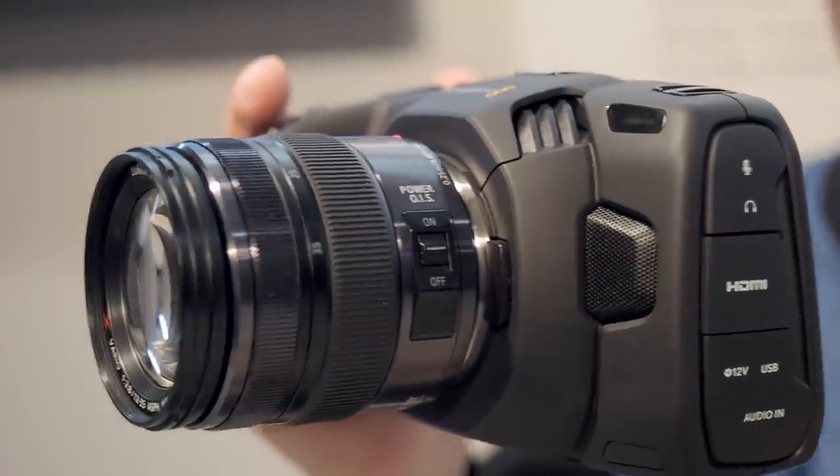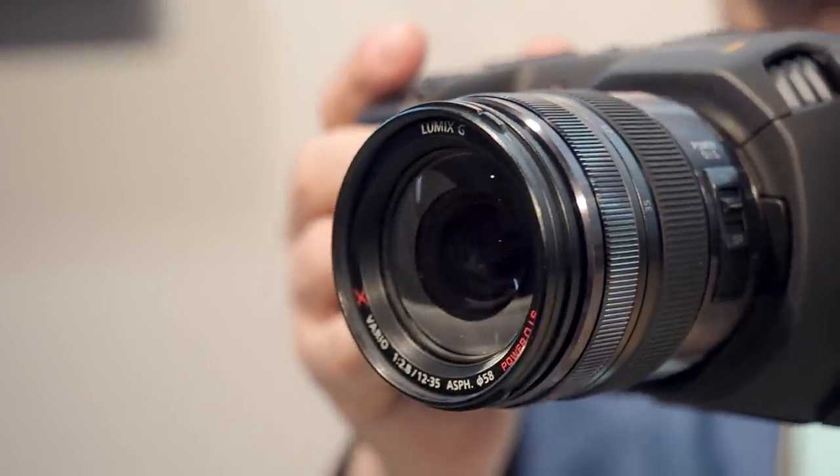Hey, Basic Filmmaker at NAB. I have Bob here from Blackmagic Design. I've been around the whole showroom floor and probably the most exciting thing I've seen here, this guy's got in his hands. And no, you can't buy it yet. Bob, tell us a little bit about this awesome camera.